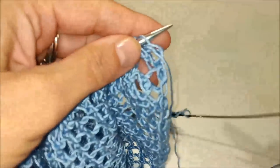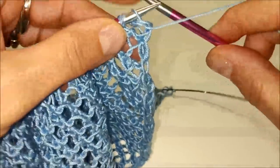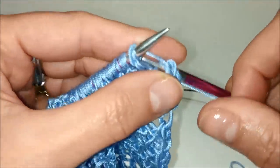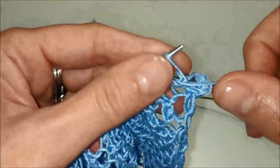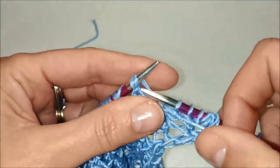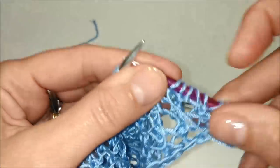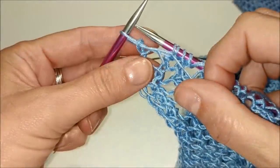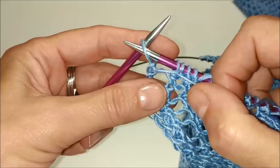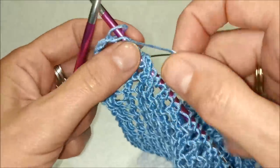Come facevamo con i ferri degli aumenti, passiamo la prima maglia come se dovessimo lavorarla a rovescio con il filo davanti. Lavoriamo a rovescio tutte le maglie tranne l'ultima. Ora ci troviamo all'ultima maglia e la passiamo senza lavorarla — la prendiamo come se dovessimo lavorarla a rovescio, come le altre, con il filo sempre davanti. La passiamo e voltiamo il lavoro.